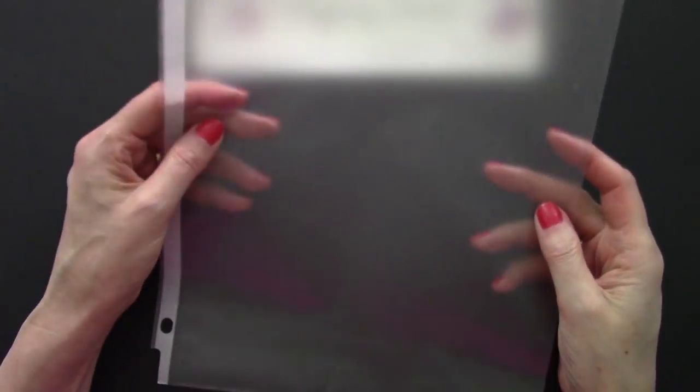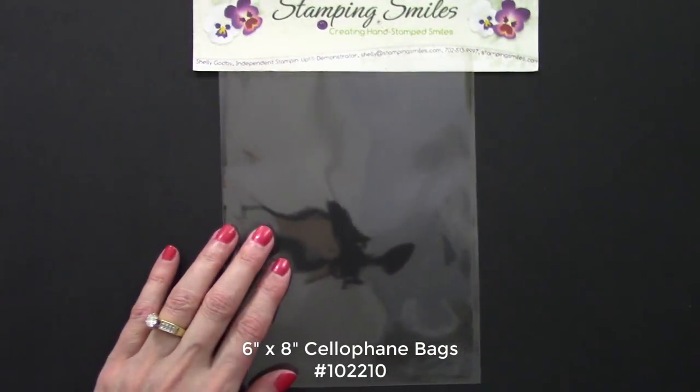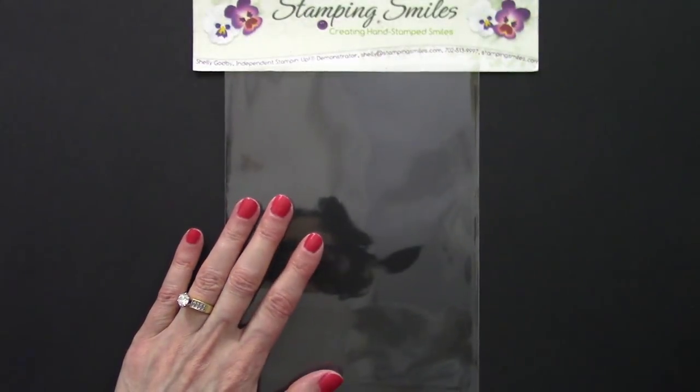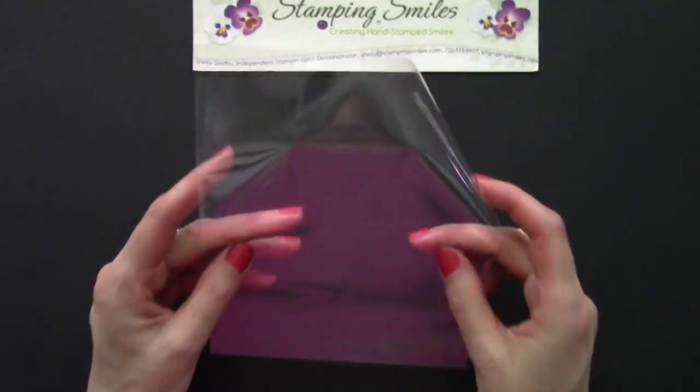Something had to be done with this — it was not working. I had all these in a binder. So I stopped doing the system of all the colors together and started using instead the six by eight cellophane bags. You get 50 of these, and so I gave each color its own bag.